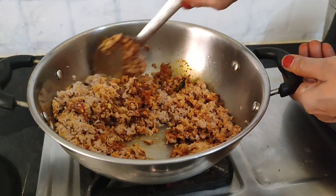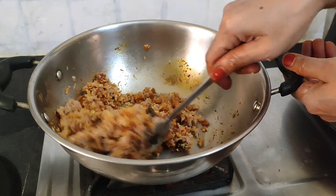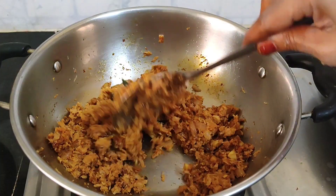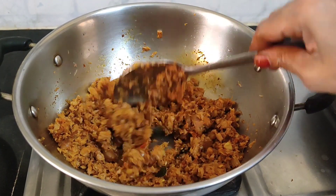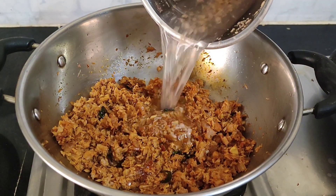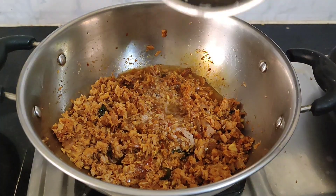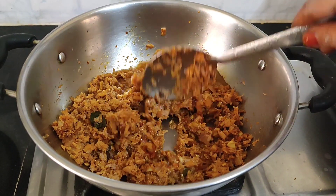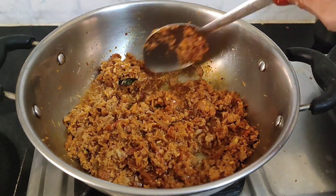We need to fry the top and fry it through. If we add to the top, we will also add the bottom. We will add some water and mix it up, then add some consistency to the top.